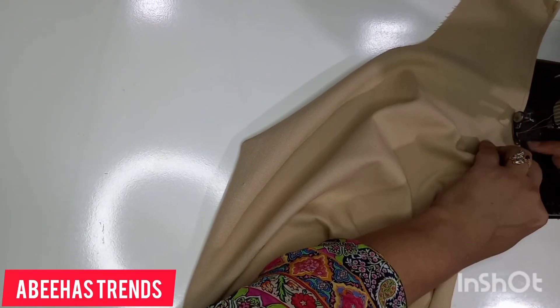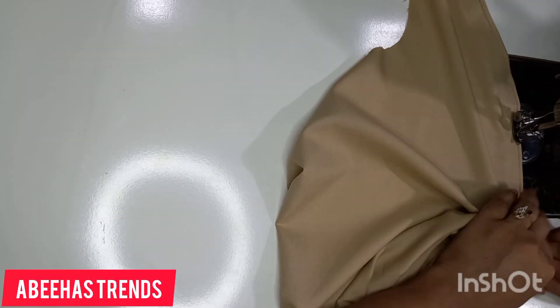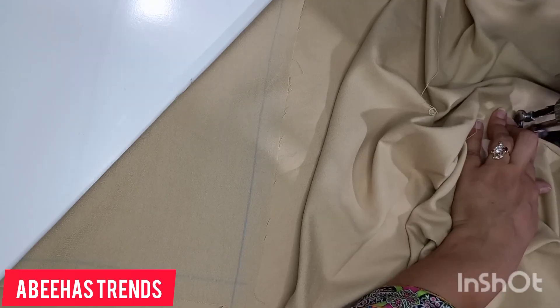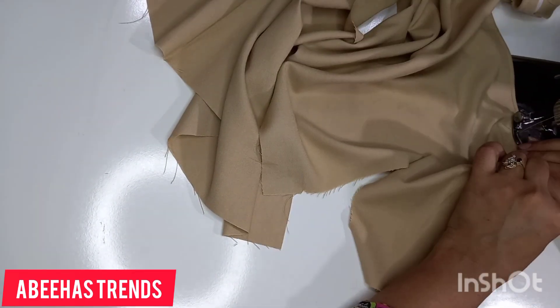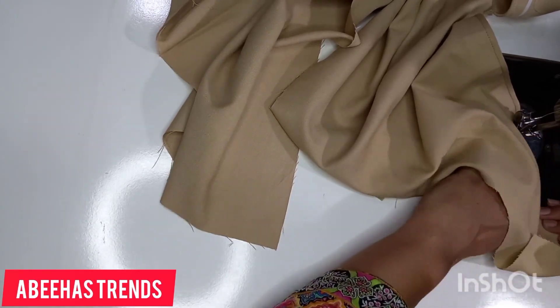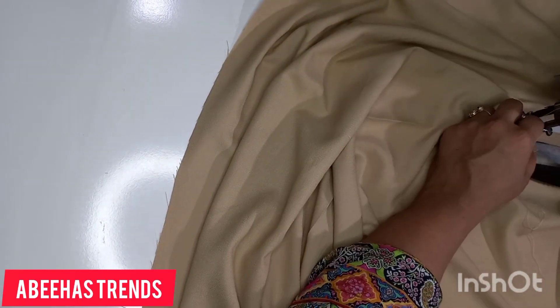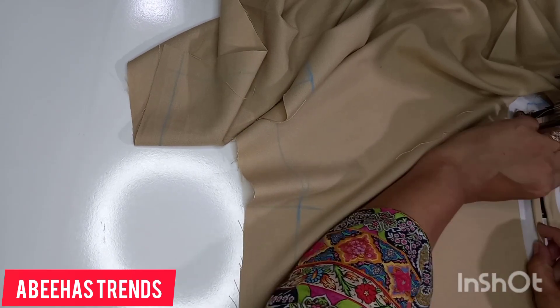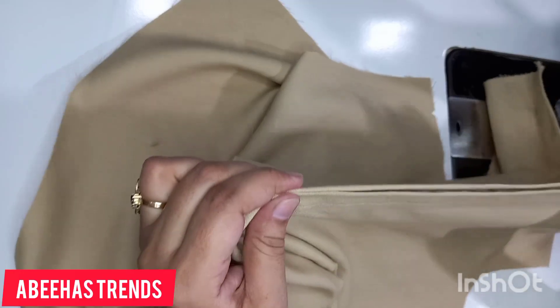You can sew on top of the piping (magzi), but the neat look comes when you sew right inside the join line so the seam is hidden — that gives a much better finish. As you can see, because I sewed it beforehand, I was able to turn it inward very easily and stitch it. I am pulling it evenly so the piping comes out equal on all sides. Now we will sew the other side of the piping inward — the fabric we left at the bottom is also turned inward. Our piping is now ready — see how easily we made it.